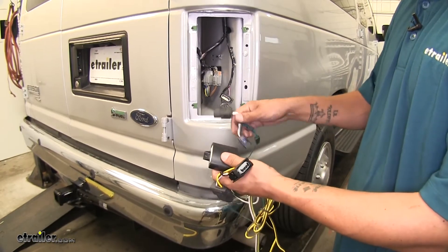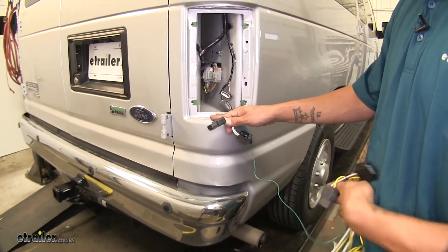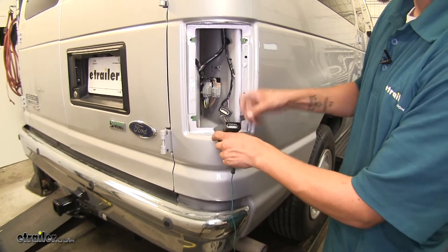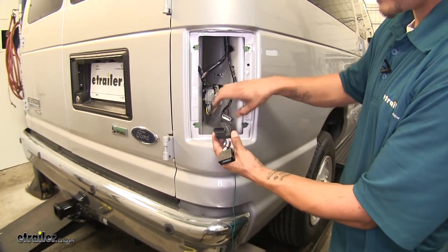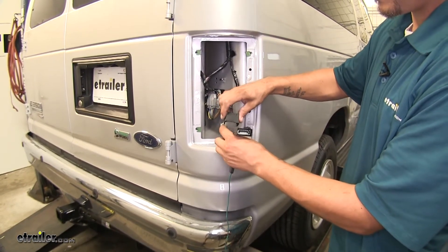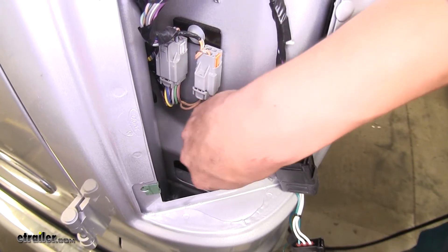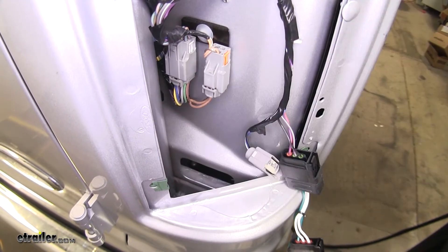We're going to want to grab our wiring harness and start with the green wire on the passenger side. You'll notice that our T-connector here looks very similar to the one that's on our vehicle. We're going to want to plug in the male to the female on the vehicle end and lock it into place. If we look down into our headlight area, there's going to be a hole right here that's actually going to be accessed to the inside of the vehicle.